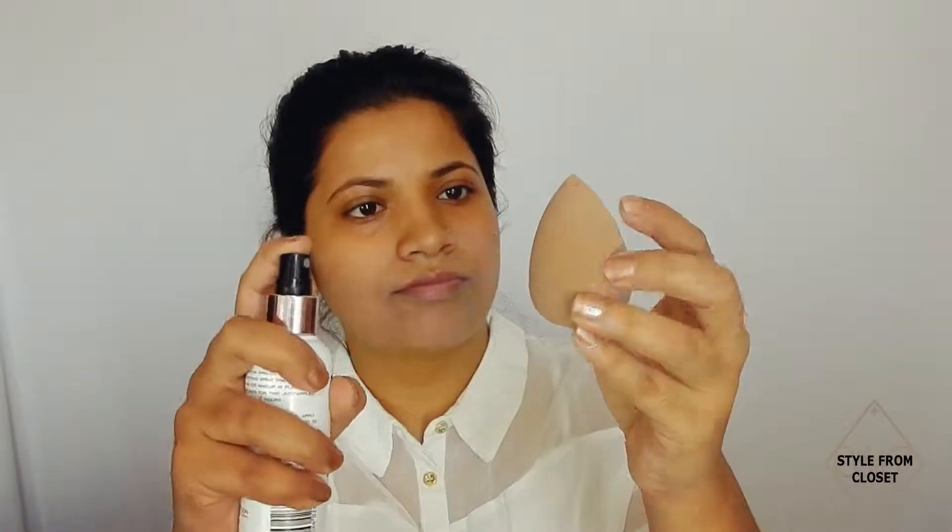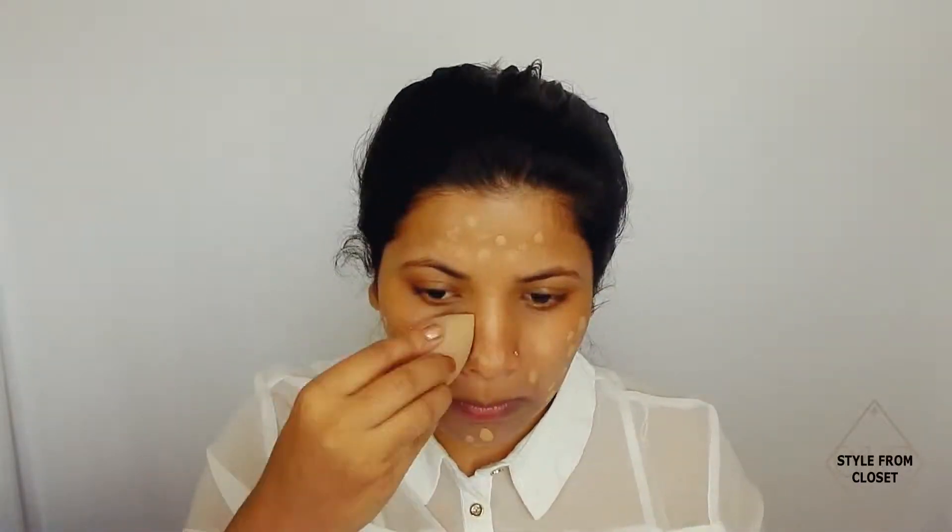After that, I will apply concealer and then blend it. Now, Maybelline Fit Me Foundation in the shade 225. I will dampen the beauty blender with setting spray and then apply the foundation on the face. This will blend the foundation into the skin and it stays for a longer period.